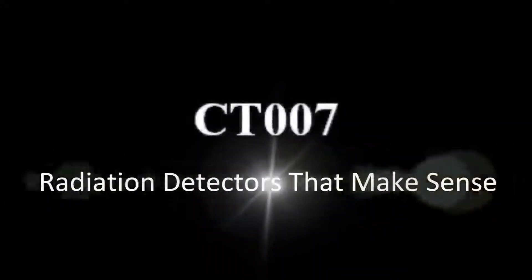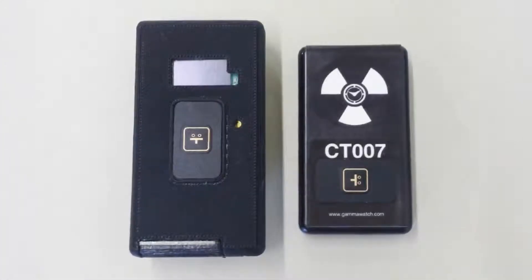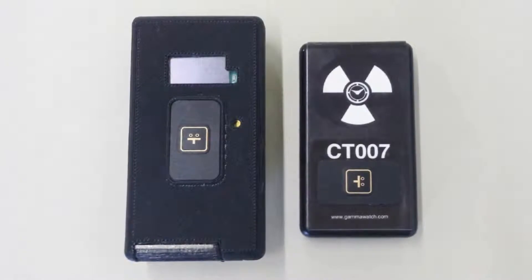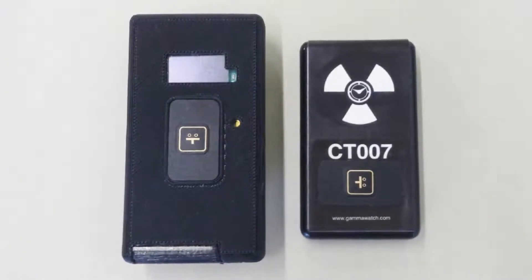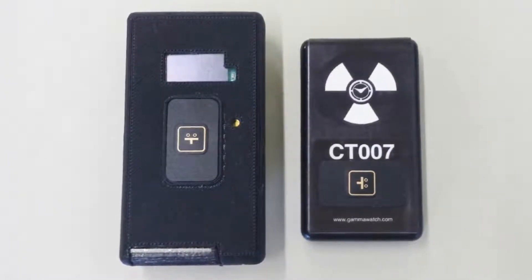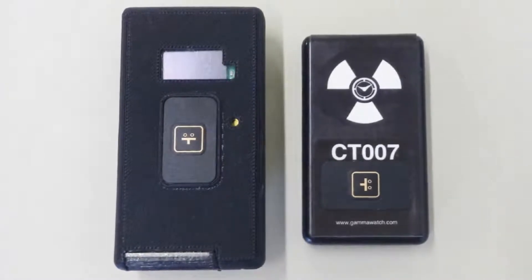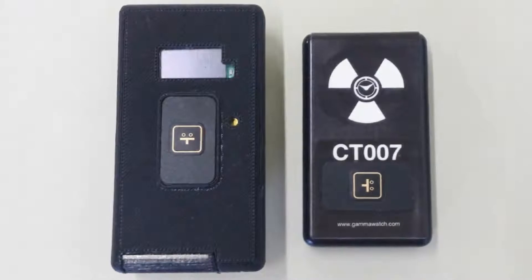In this video, we will demonstrate the CT007 Personal Radiation Detector. The CT007 is designed for large-scale deployment on police or homeland security personnel. It is designed to be worn at all times, not weigh the user down, and allow the user to go about their regular duties without interference. In contrast, standard radiation detectors are generally too big and heavy and demand too much of the user's attention to be practical for continual use.